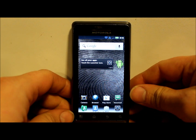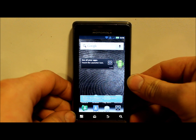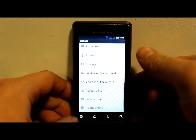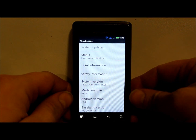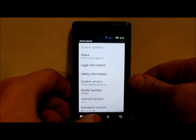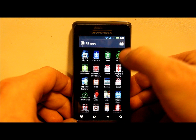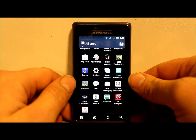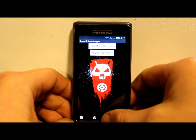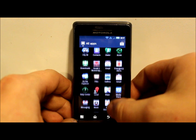Alright guys, I've got another video here on the Droid 2. This is going to be on how to install a custom ROM - I'm going to try to install CM7 and we'll see how that works out. I just want to go over some prerequisites: you have to be running Android version 2.3.4, which is system version 6.2.1. Make sure you already have root access with Superuser, and you have Droid 2 Bootstrap installed. I have videos on all that on my YouTube channel if you don't know how to do this.